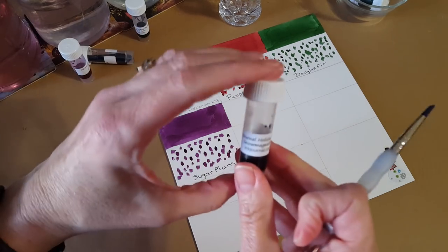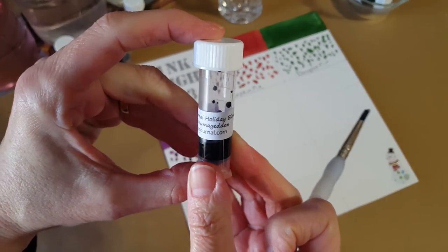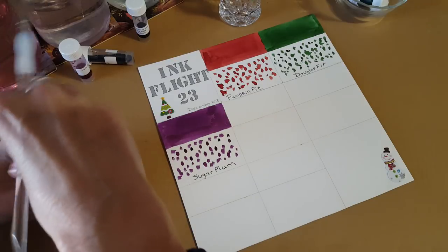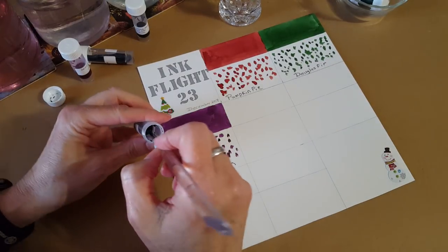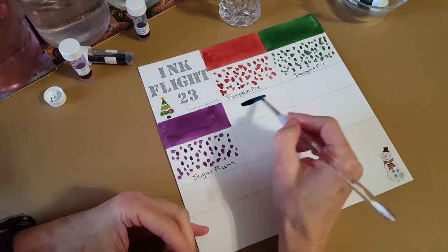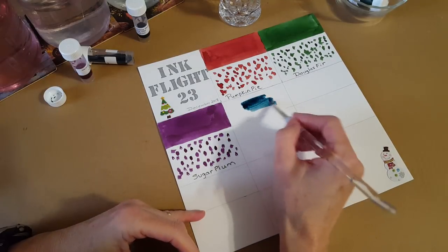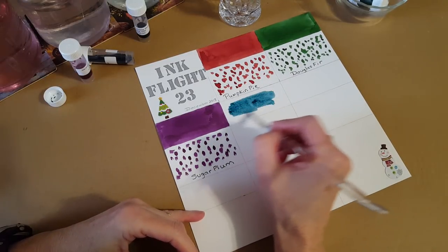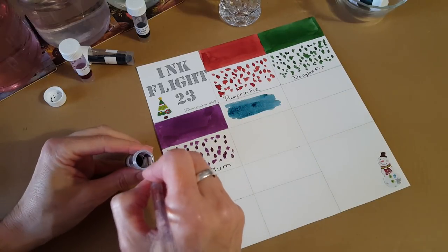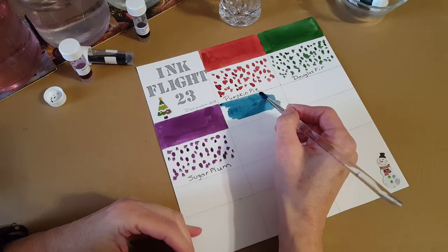This one says Snowmageddon — Ink Journal Holiday Blend Snowmageddon. We're not in snow country this year; we did have snow in South Texas last year but we're not expecting it this year. Oh, isn't that unique — that is nice. It kind of makes you think of glistening snow when it gets that blue tone.